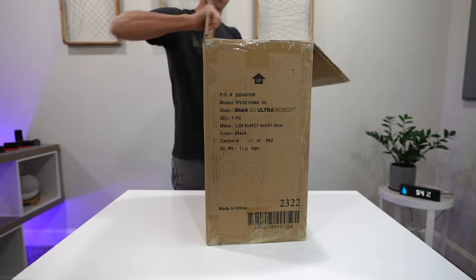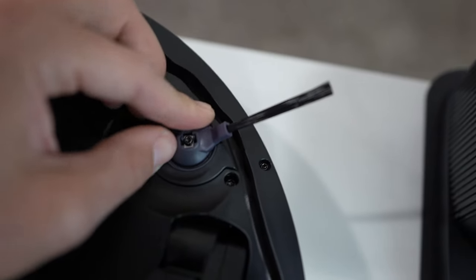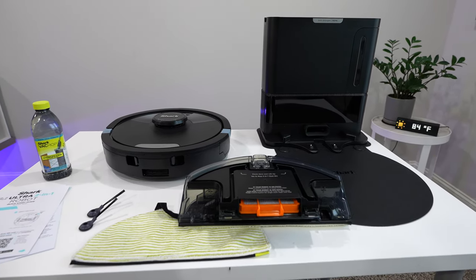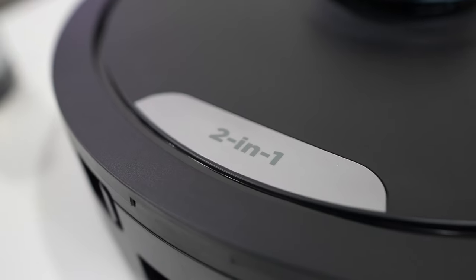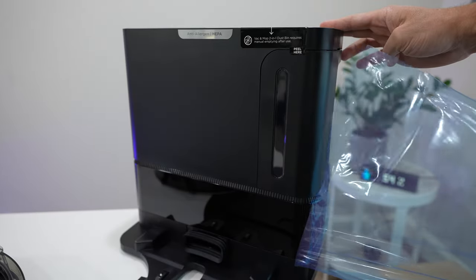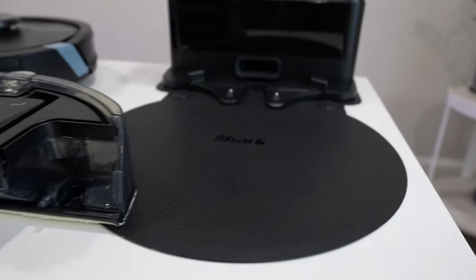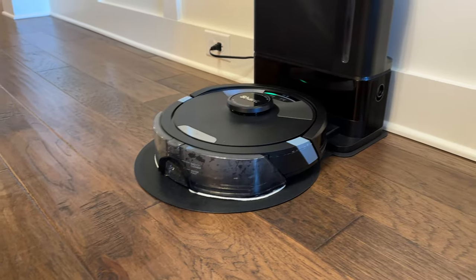Starting with the quick unboxing and setup: in the box you get the Shark Robot Vacuum, the XL HEPA self-empty base, two side brushes, the sonic mopping attachment, washable pads, and one starter cleaning solution. I like the black and gray design on the vacuum and base station — it looks clean and minimal. The setup and install is very easy and straightforward, and I like that the self-empty base has a landing mat to protect your floors after a mopping session.